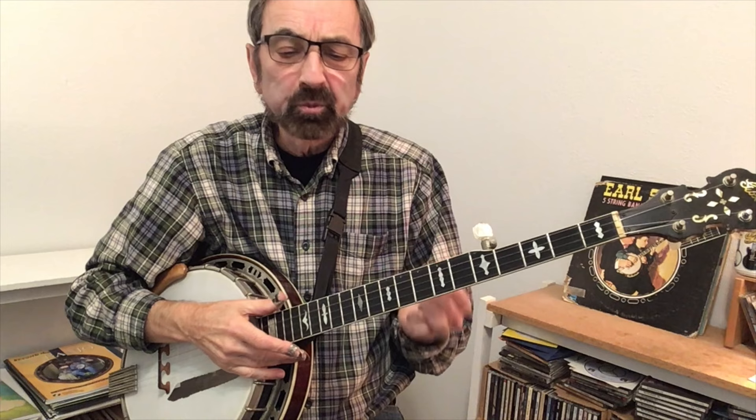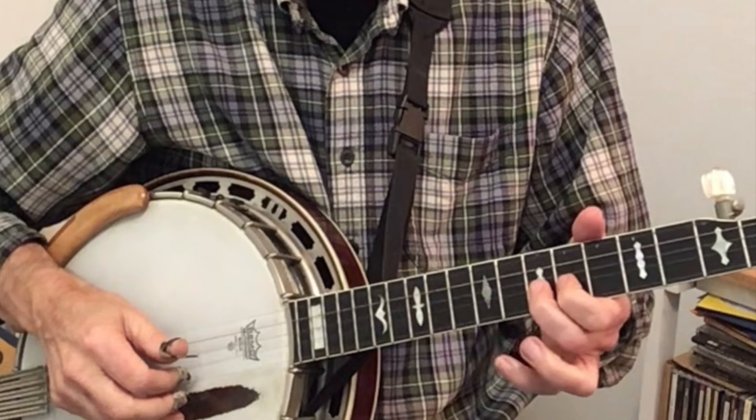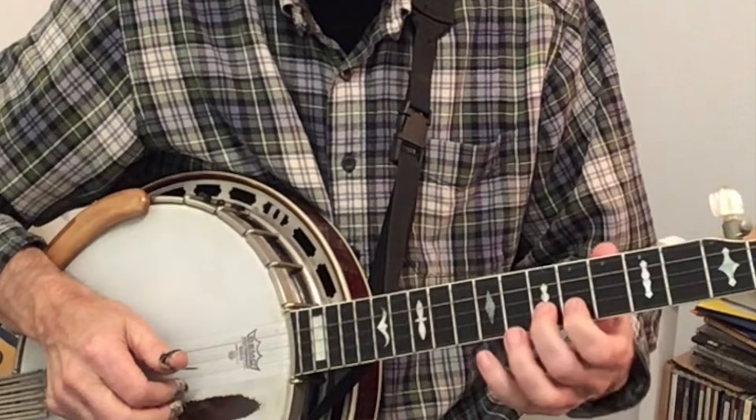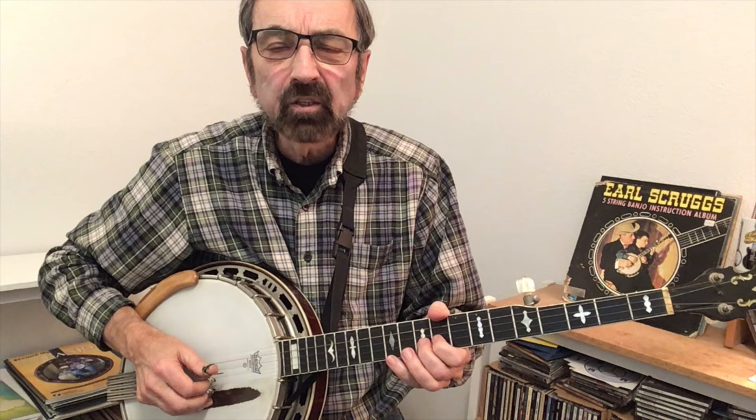One last couple of things to share that come from Earl's playing: he had a thing called the choke lick, bending fret 10. He would do it with just one finger but you run the risk of your finger flying off the strings. So I put my second finger down — I got this idea from watching B.B. King, the master of bending notes. I also put my first finger behind the second finger, which helps control it so my fingers don't come off the string. In Lonesome Road Blues he actually does two bends, leaves it bent, and then bends it back down.